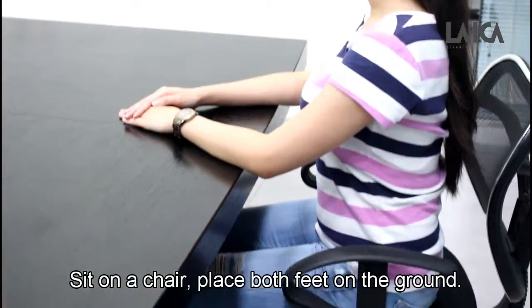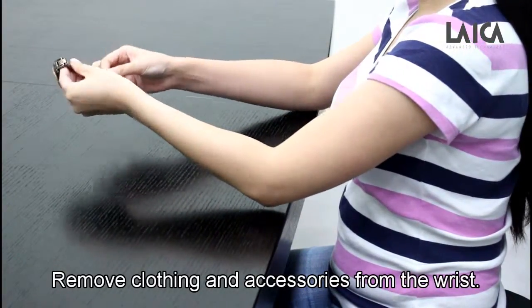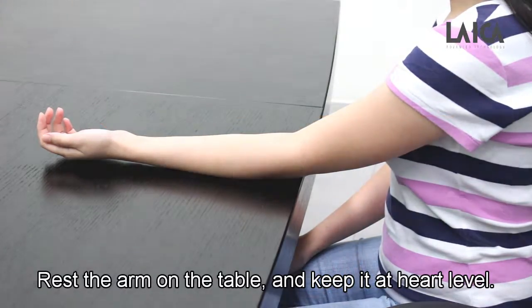Sit on a chair and place both feet on the ground. Remove clothing and accessories from the wrist. Relax and keep still for 5 to 10 minutes. Rest the arm on the table and keep it at heart level.